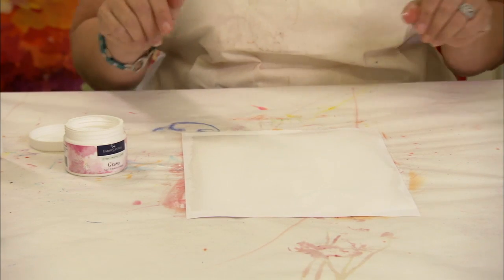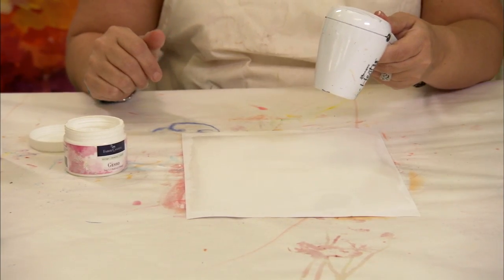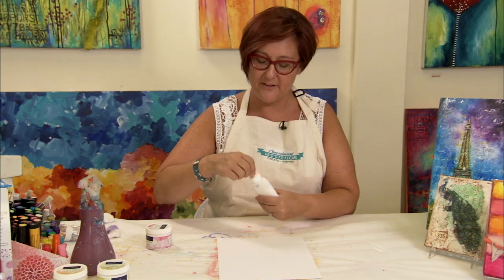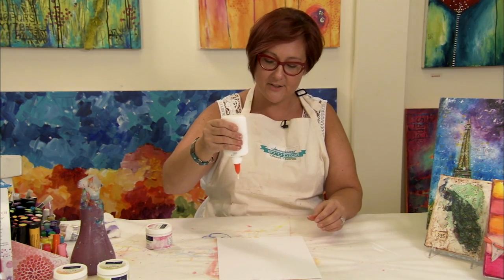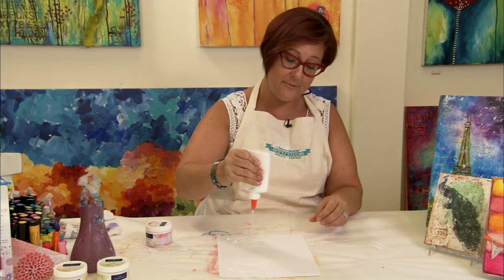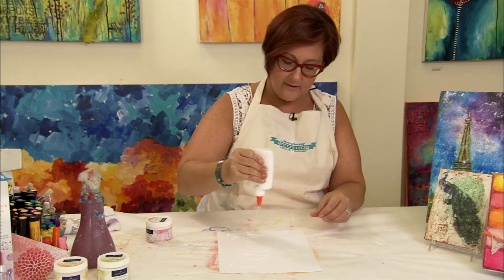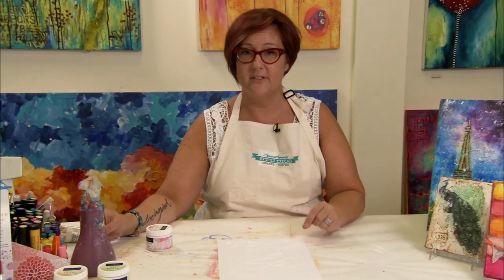I'm going to dry the surface so that we can put the glue on top. Now that the gesso is dry, this is where it gets really fun. Take the glue, hold it upside down and just start to make a design. It doesn't matter where you go — just make this crazy design if you want to draw flowers or just make an abstract piece of artwork. Once that's done and the glue is dry, then we can put the gelatos on top.